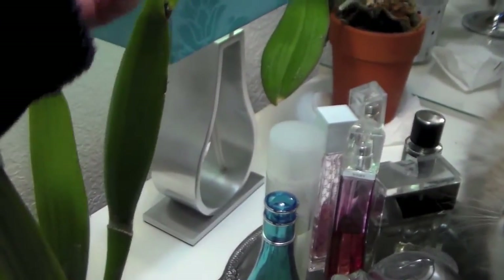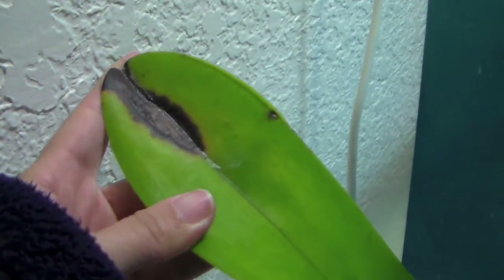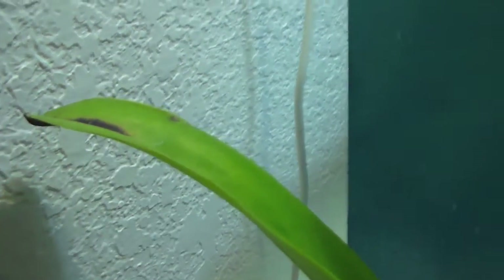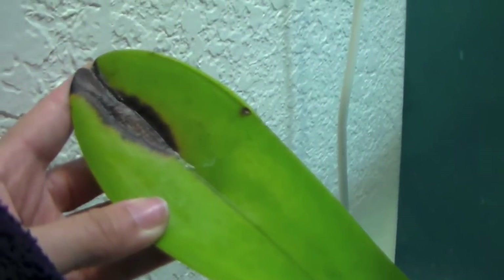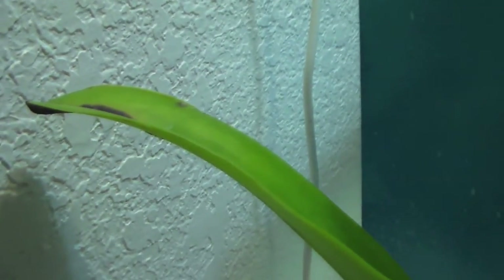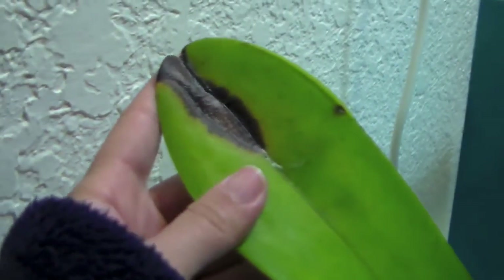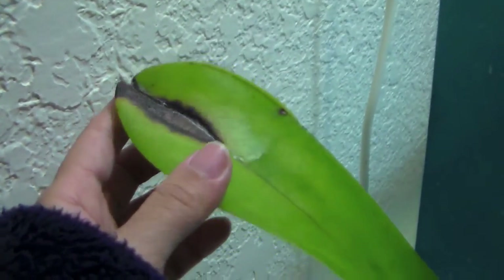I don't mind the spots so much as these, because I'm not really sure what they are and they look like they could be bacteria, fungus, virus. I didn't see any specific solution to what I was looking for. When I was looking online I really came to the conclusion that it could be anything, because I'm not a professional and I haven't grown orchids for that long — not even a year.